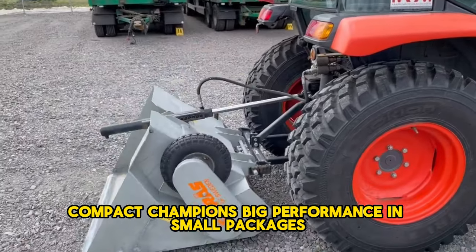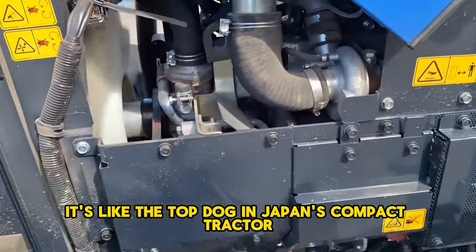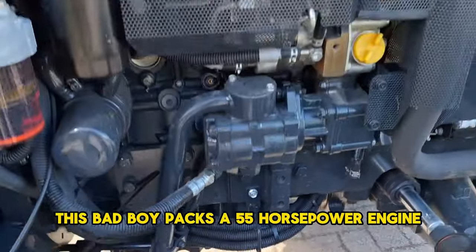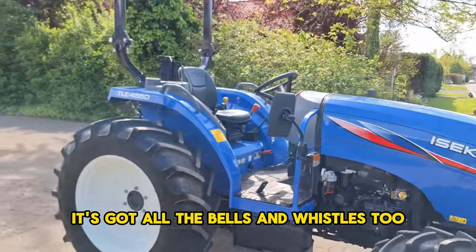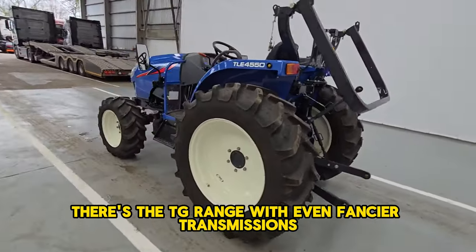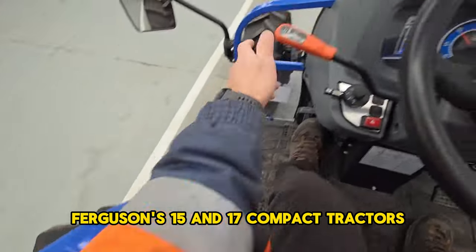Compact champions — big performance in small packages. The Aisiki TLE 4550 is the top dog in Japan's compact tractor scene, giving Kubota a run for its money. Available in the UK in ranges from 23 to 65 horsepower, the TLE series is designed for tasks like muck scraping. The TLE 4550 packs a 55-horsepower engine with a 12-speed manual or 3-range hydrostatic transmission, oil-immersed disc brakes, power steering, and a category 1 three-point linkage lifting up to 1.2 tons. It goes for around $26,000 with a 2-year or 2,000-hour warranty. Fun fact: Aisiki also makes Massey Ferguson's 1500 and 1700 compact tractors.